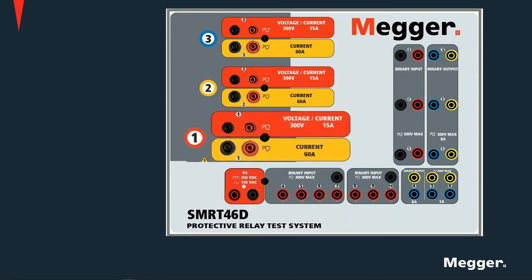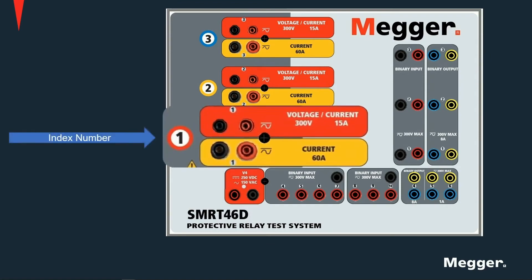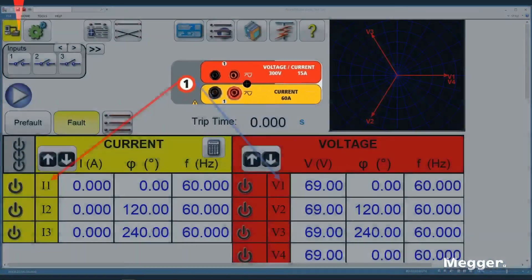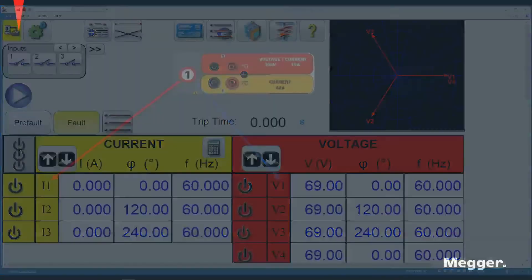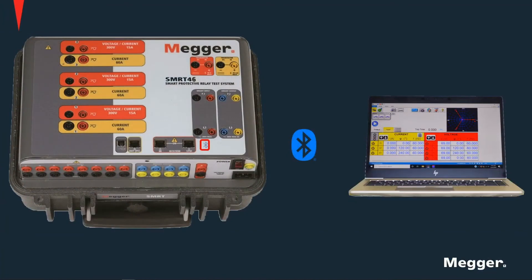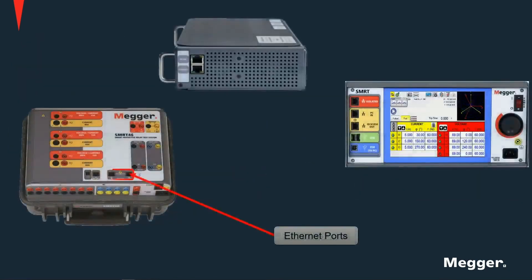The index number on the VIGEN corresponds with the channel number on the RTMS software, as shown here. An optional Bluetooth adapter is provided with the unit to allow for wireless control using a PC. Several Ethernet ports are provided for communications, control, and firmware upgrade of the unit.